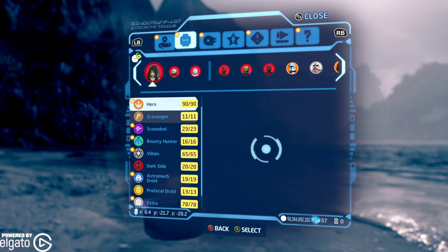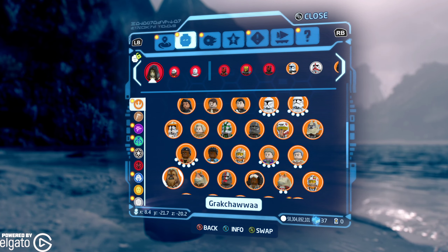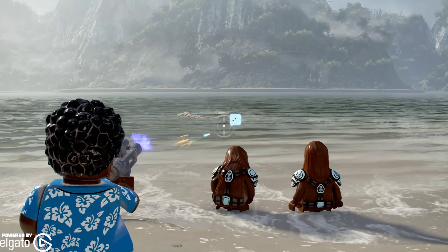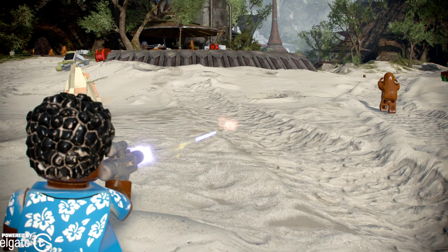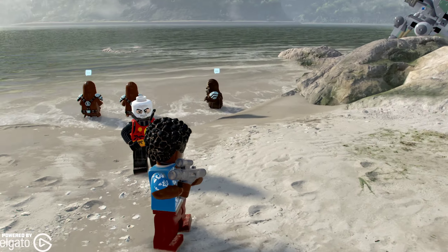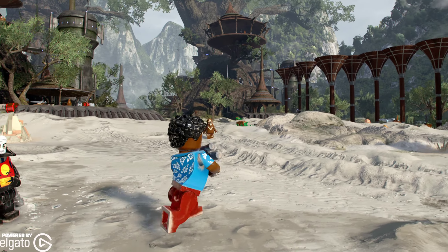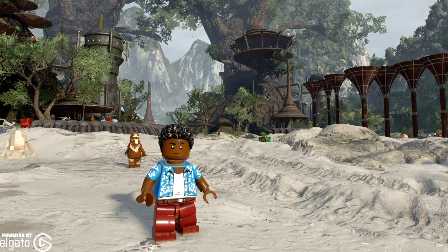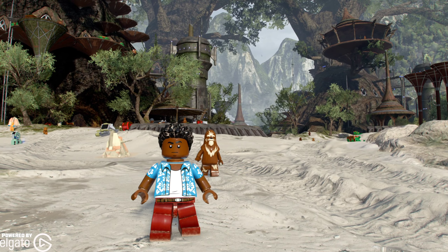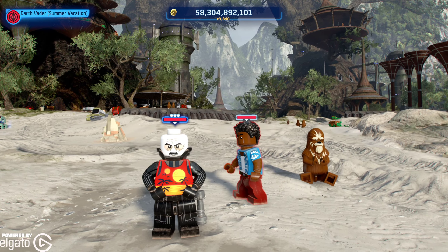Now if we go into our heroes, we are going to look at Finn. Finn has his Summer Vacation look — got that sweet Hawaiian shirt and he's got his blaster. He's got sand in his hair. That's always one of the things I really love about this game: when you're on the beach or in a sandy area, the sand gets on their body and their stuff, kind of like when it's raining you can see the rain beat up on them. So there we have Finn.